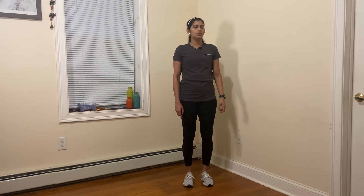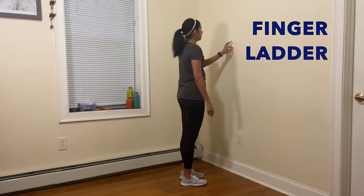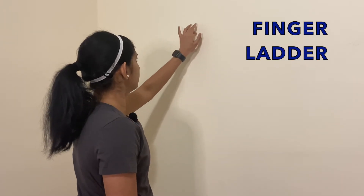The second exercise that I'm going to show you is called finger ladder. For this exercise you're going to stand facing the wall and pretend that your fingers are climbing a ladder. Try to do this as slow as you can.